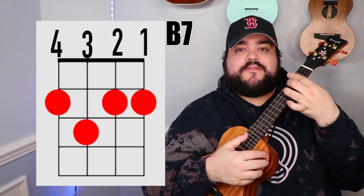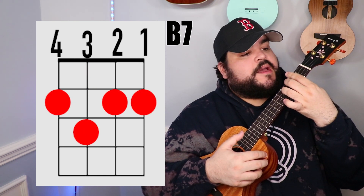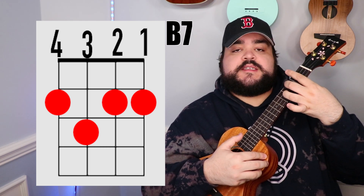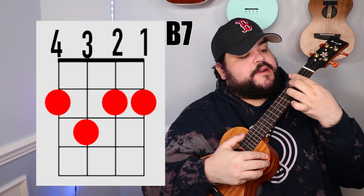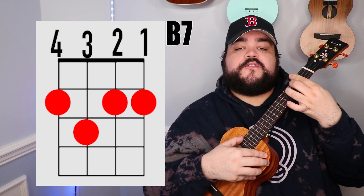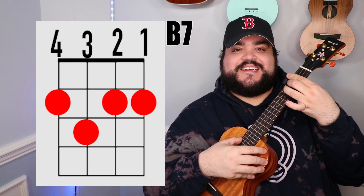The next chord that we need is the B7 chord. You're going to take your pointer finger and go over all four strings on the 2nd fret. Then you're going to take your middle finger and place it on the 3rd string 3rd fret, and it should sound like this.